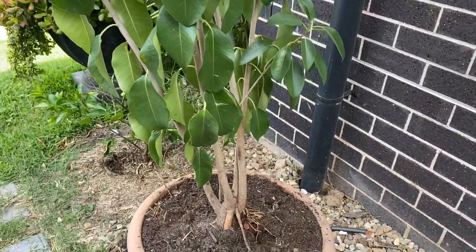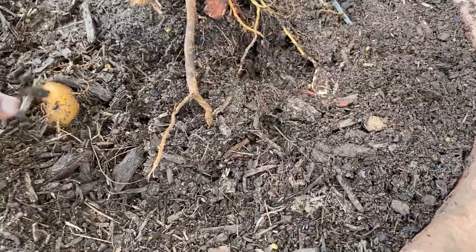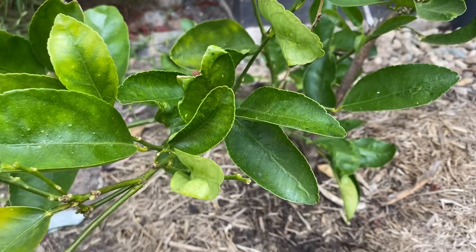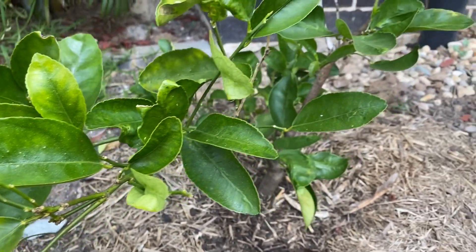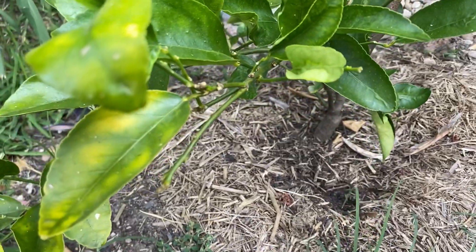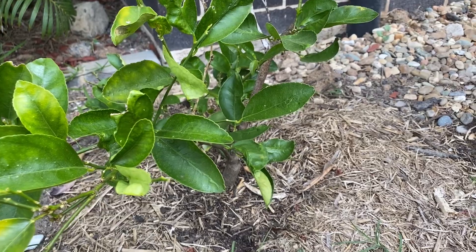This is a bonsai plant — I need to repot it. You can see its radial roots are coming up and it definitely needs repotting and some work. This is the third type of dwarf lime I have — I've shown you Meyer and kaffir lime, and this one I believe is Tahiti lime. It needs a season or two, or at least one season, before it's established, but I have fertilized it as well.